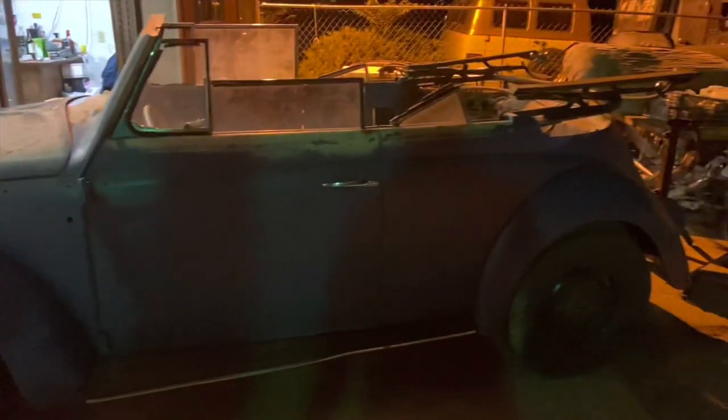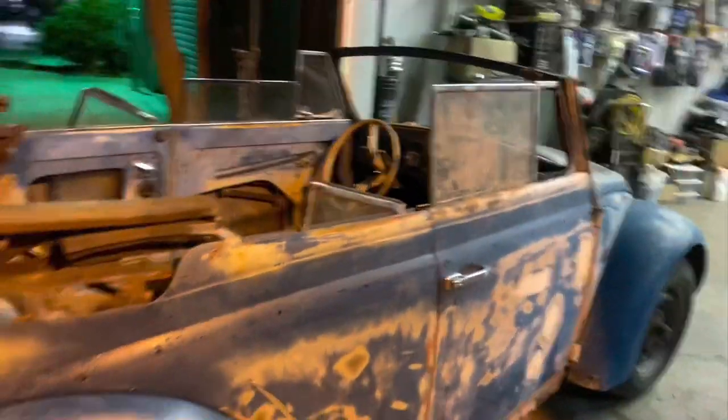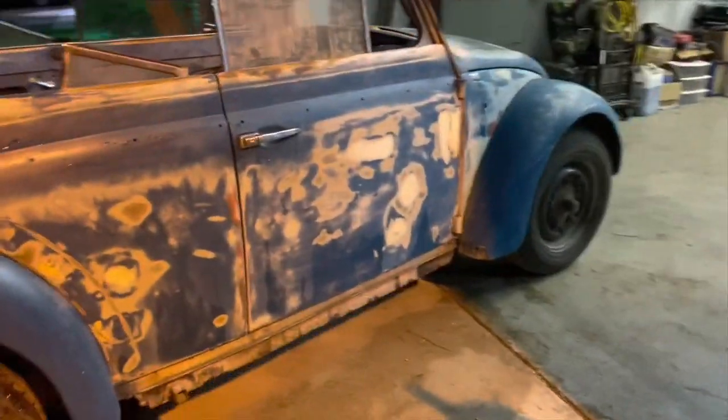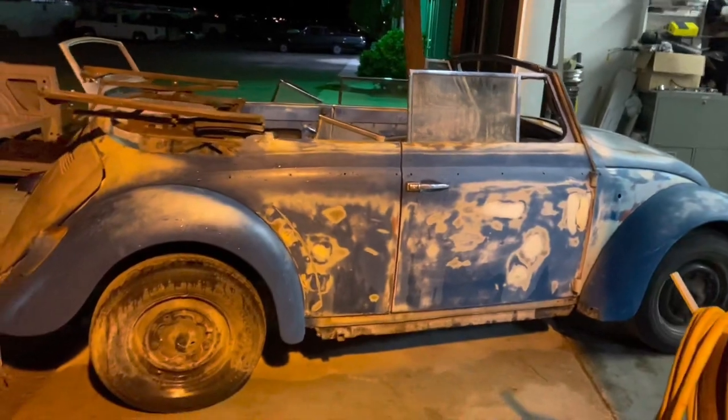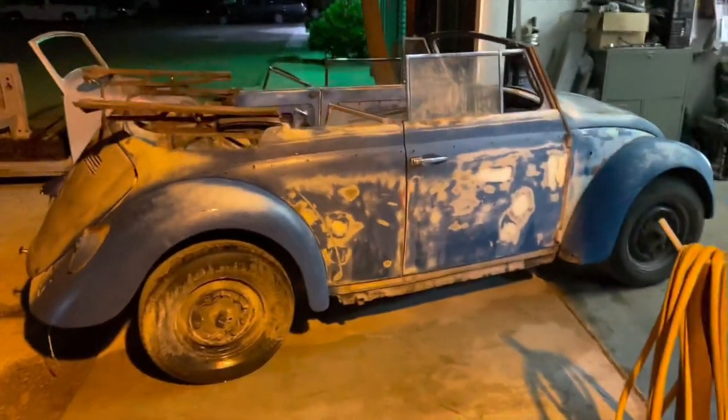Now that I have it up at the shop, it's time to give it that Vita One signature facelift look. What I usually do is walk around the car, take some time to envision what I want it to look like — what type of wheels I'm going to run with the suspension.